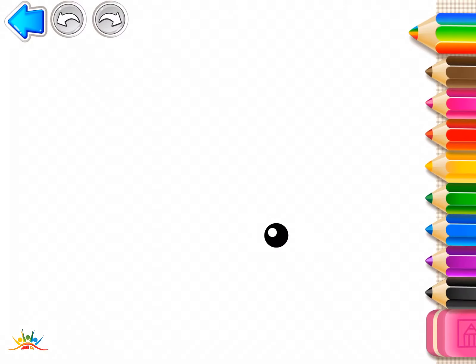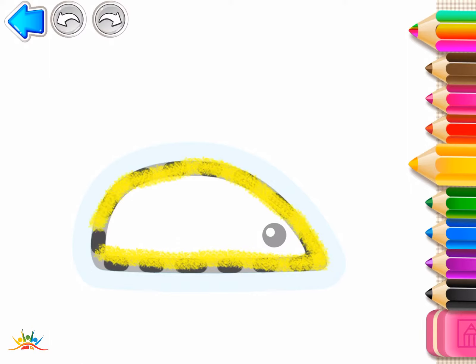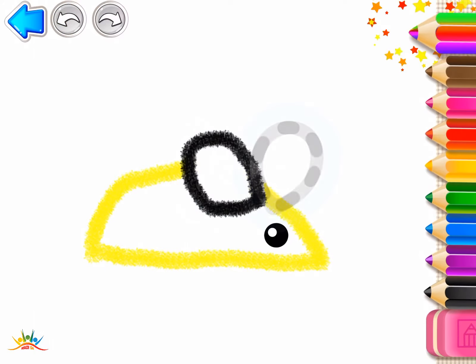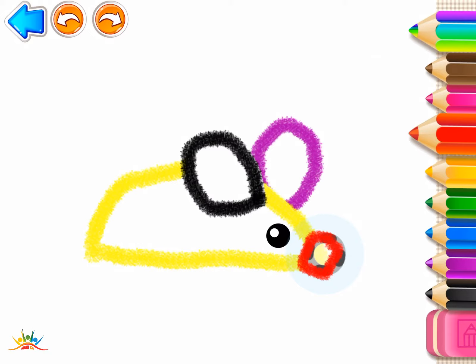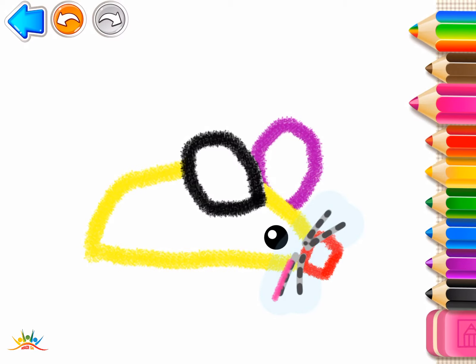Let's draw a little mouse. First, draw its body. Now, draw its ears. Now draw its nose, a little circle, and its whiskers, short lines.